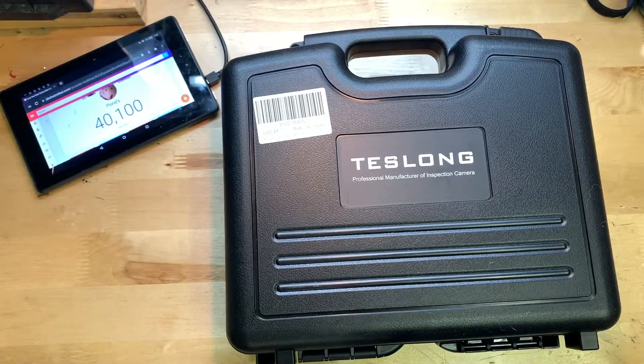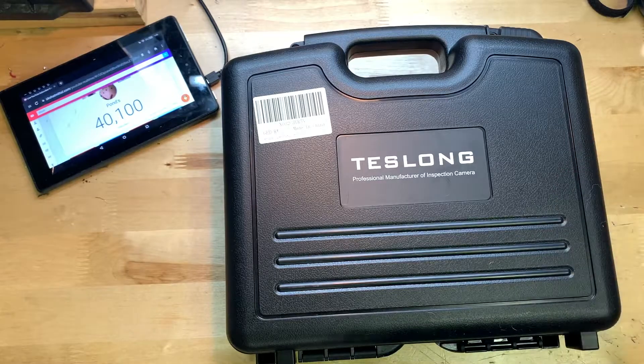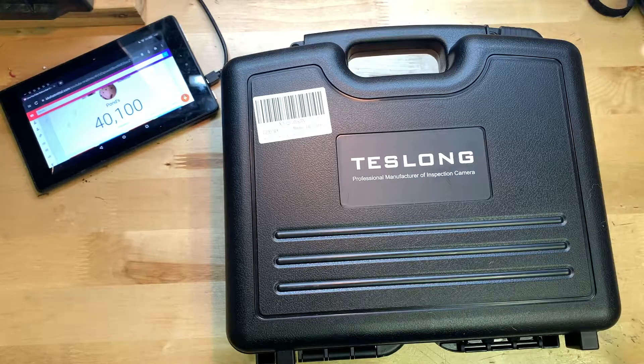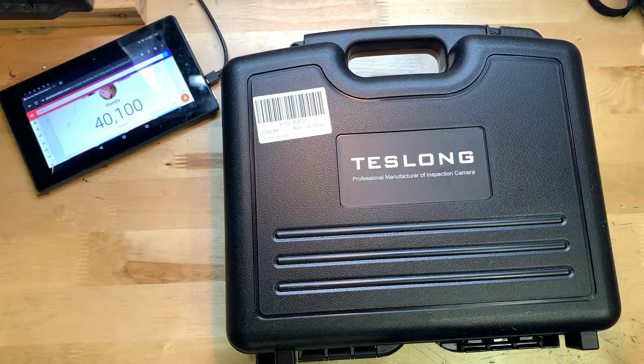Hey guys, it's JD from Palms of World and today we're unboxing and reviewing this inspection camera made by GCR. This is a $146 inspection camera you can find on Amazon — links will be down below. On Amazon this thing has three reviews with an average of five stars. About a week ago I reviewed a lower-end $80 GCR inspection camera that seemed really excellent for the price — I was extremely surprised by it.